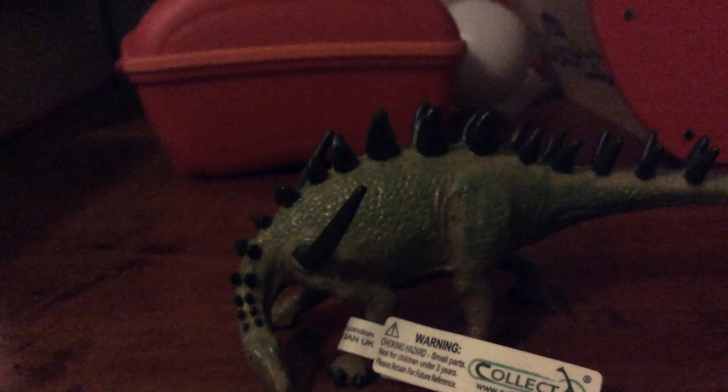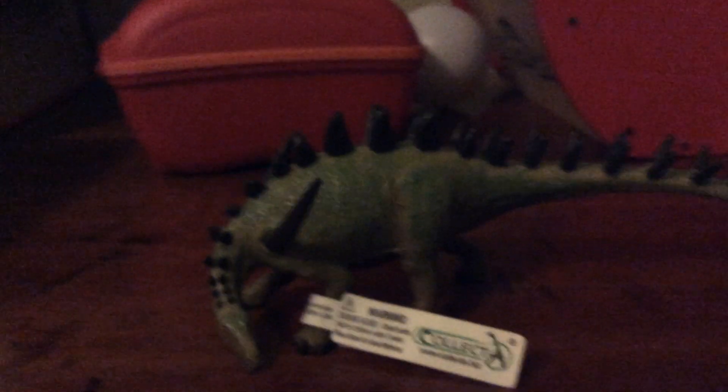Hello everyone, and now we have a Collecta Lexovisaurus review. What I basically like is that this model has a good pair of spikes and that its head does seem to touch the ground a little bit. Look, it's black and green.